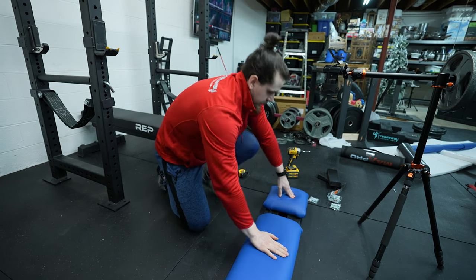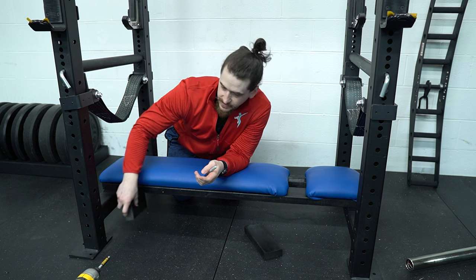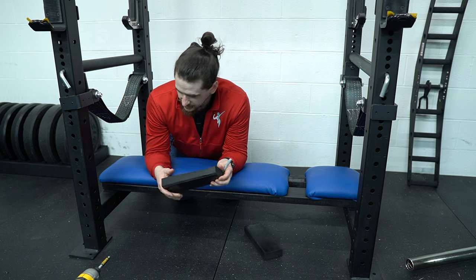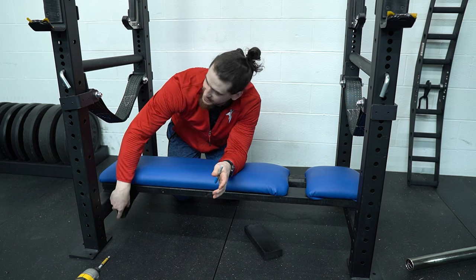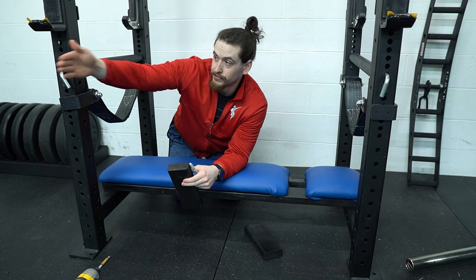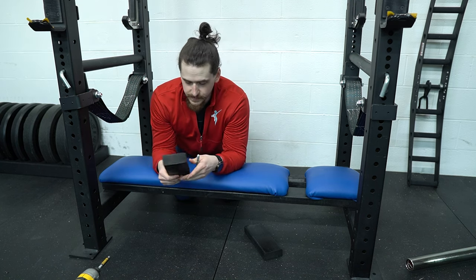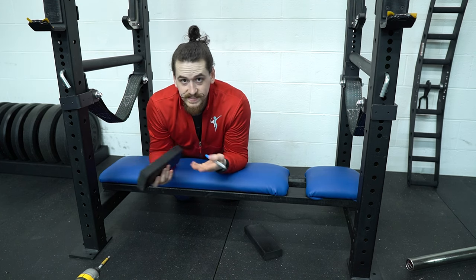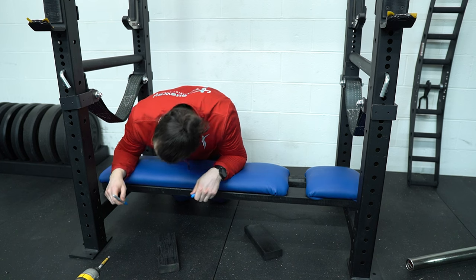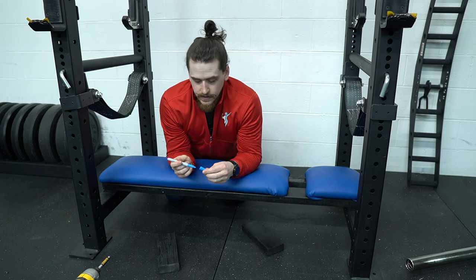Now we have the main portion of the bench ready. The last thing we have to do is mount the little under-braces to keep it from potentially being able to slide side to side — it will lock it into place. We're going to measure based off of the inside of the rack rather than the pipe safeties, because in the future we're probably going to get some spotter arms that hang off the front of the rack with the same measurements. So we'll use the rack itself for these measurements. Same thing — take a marker, make a line, make a line, and then put our braces on.